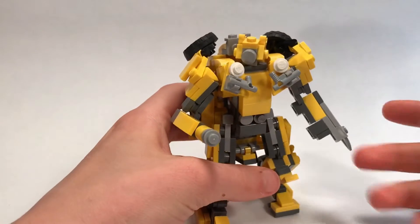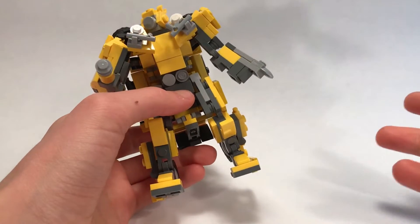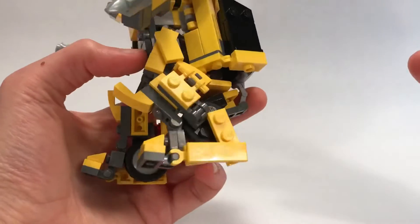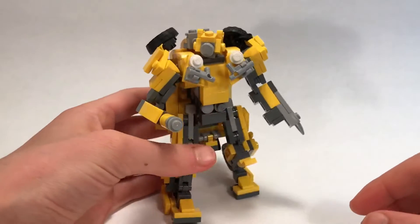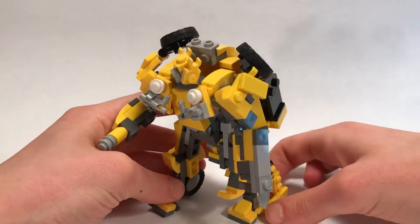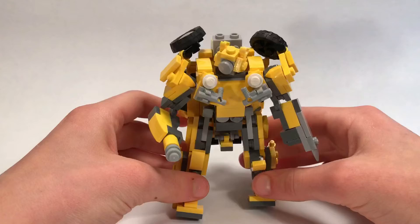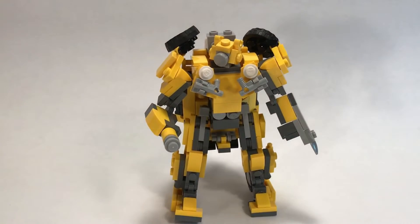I'm gonna do it in sections like I always do. I'll probably do it the arms, the legs, the torso, and the backpack pieces. And then at the end I will show how to build the weapons, and then transform him into his vehicle mode. So without further ado, let's get started.